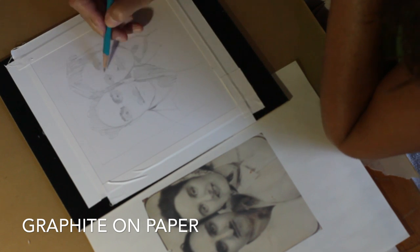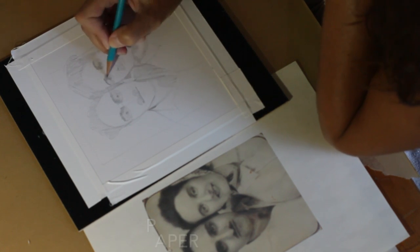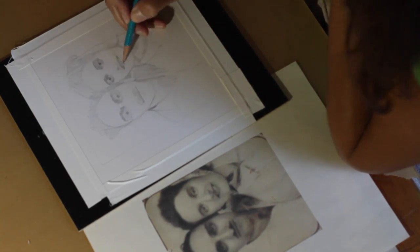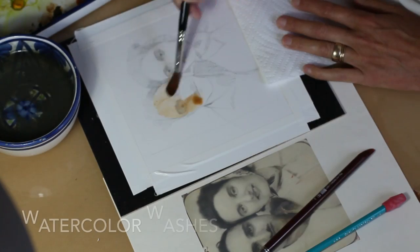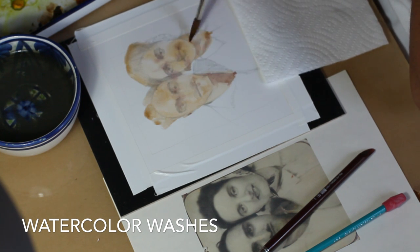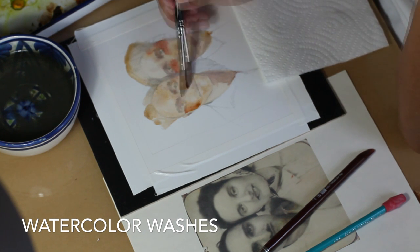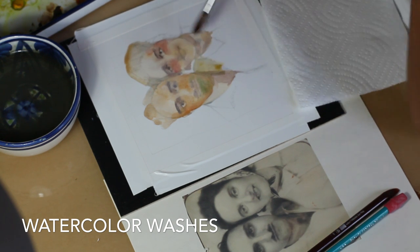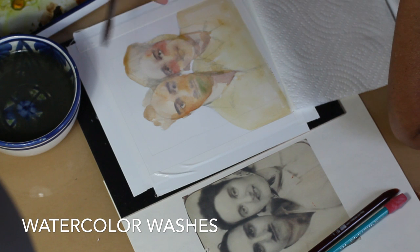My reference photo was taken in 1940. If you've never drawn a family member, I encourage you to give it a try — there's something very familiar in those features and somehow that makes it a little bit easier to get a likeness. I'm using Winsor & Newton and Graham watercolors.